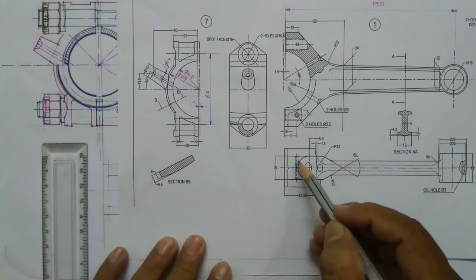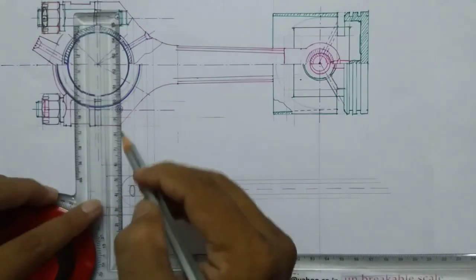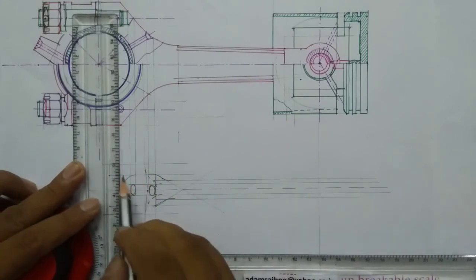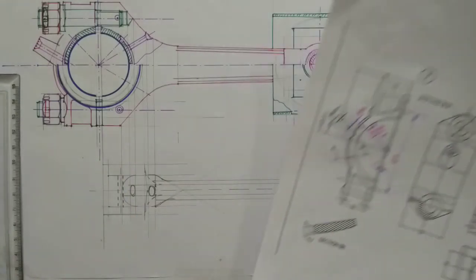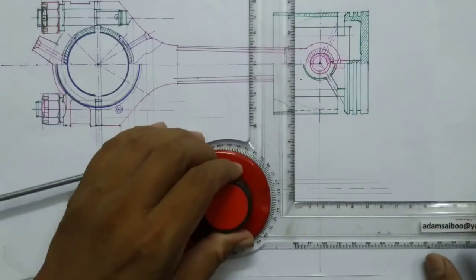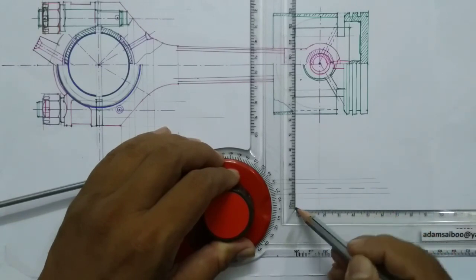Then you can see a small hole here shown in invisible edge — you have to project from this hole and draw a dashed line. This end is of thickness 25mm, so half of 25 is 12.5 — from the center line I am marking a line.